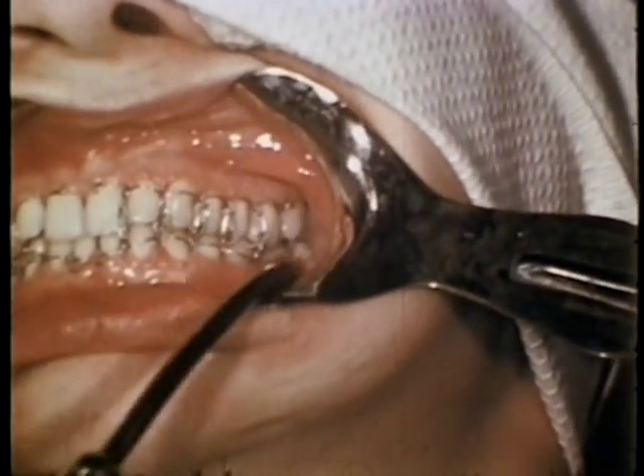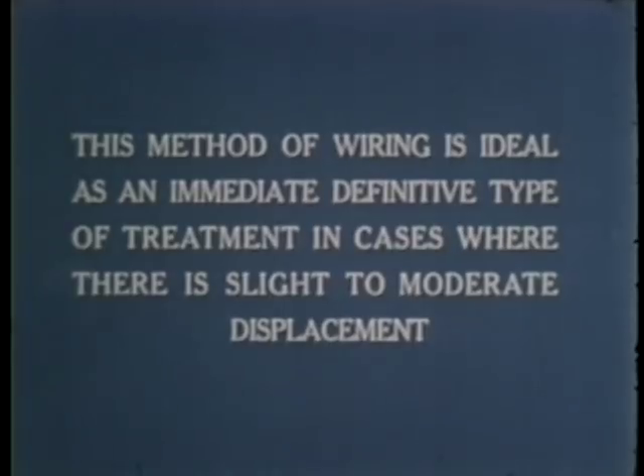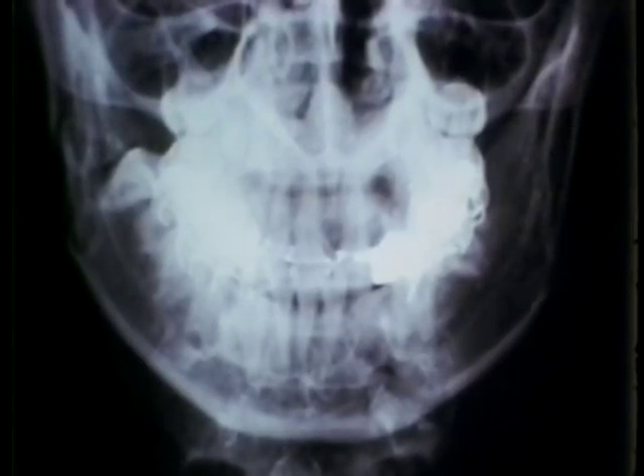Intramaxillary multiple loop wiring is an easy and effective procedure in the treatment of many traumatic injuries of the jaws. Case histories will serve to illustrate certain indications. In cases with little or no displacement where immobilization will not be prolonged, this method of wiring is suitable even though there may be moderately advanced periodontosis. The wide disbursement of stress afforded by this method will allow clinical union without causing exfoliation of the periodontally involved teeth. This method is ideal as an immediate definitive type of treatment in cases where there is slight to moderate displacement. There was moderate displacement of bilateral fractures of the mandible; reduction of fractured parts to good apposition was secured by intermaxillary elastic traction and maintained with intermaxillary wiring.